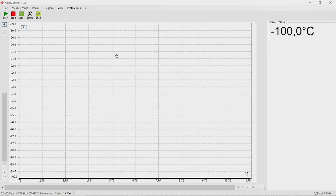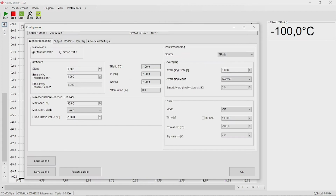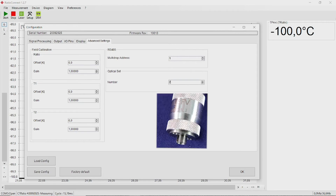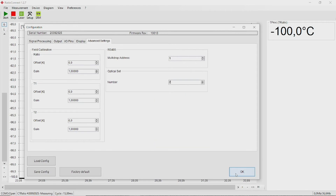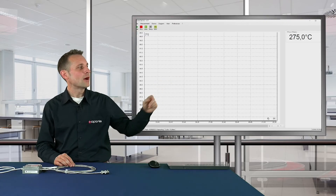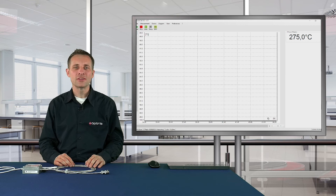To set the right number for the fiber cable, go to the menu Setup and to the tab Advanced Settings. Here at this position, you can change the serial number. In my case, I have the number 2. Click on OK. You can see now on the screen on the right side the correct temperature of 275 degrees C.